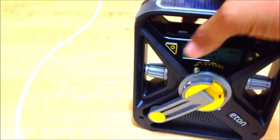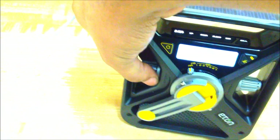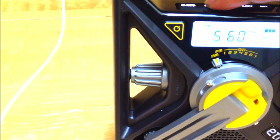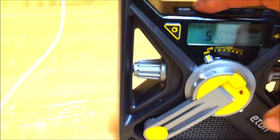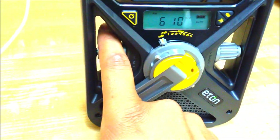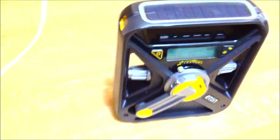To turn on the radio, press the power button. Right now it's on AM. You can tune up or down using the buttons. I'm pretty satisfied with the volume — I don't need it to start a party at a barbecue, this is for emergency purposes.